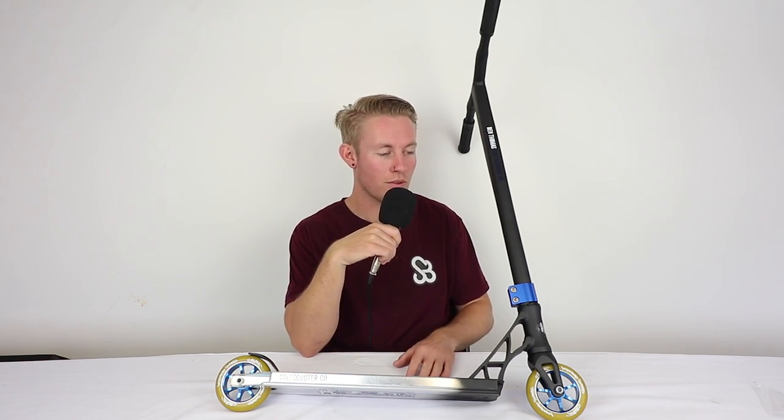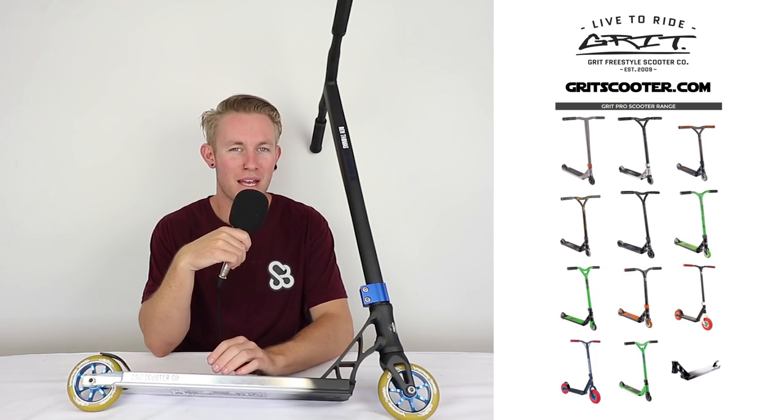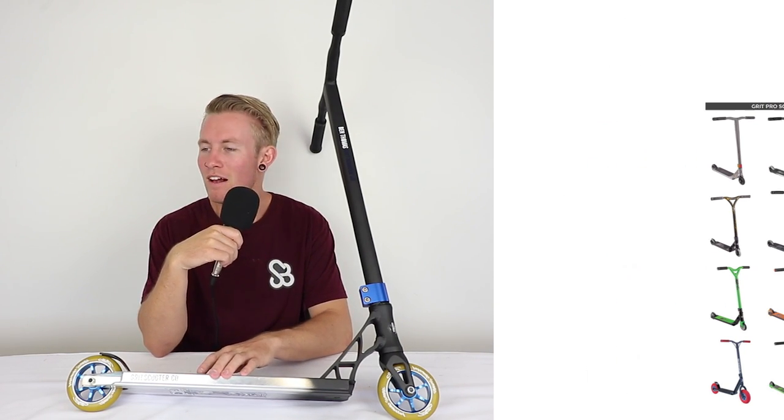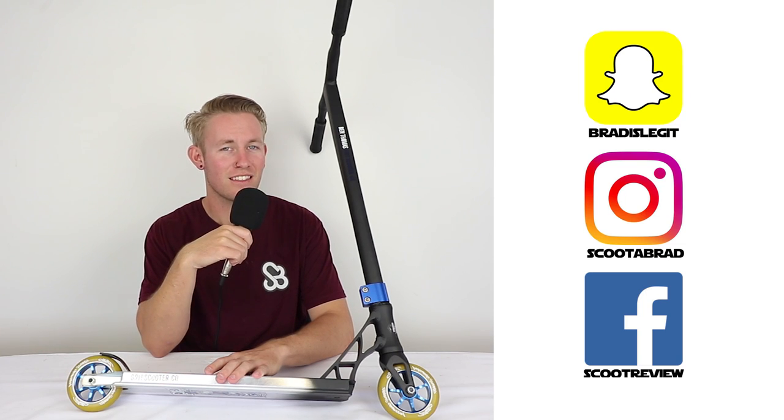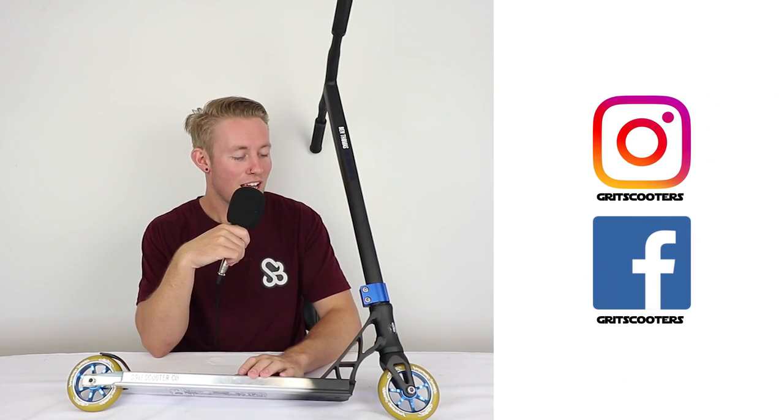So if you want to cop one, you know where to find them — scooterheart.com.au, or there are plenty of other retailers around the world. This has been Scooter Brad at the Grit HQ here in Melbourne, Australia, and this is the Ben Thomas Grit Signature Complete Scooter. Follow all the Grit social medias. You can also check me out on Instagram, Twitter, YouTube, all that good stuff. Subscribe for more content just like this, and drop a fat thumbs up on this video if you enjoyed it today. It's been your boy SB — I'll see you guys in a little while. Peace out, have a great day.